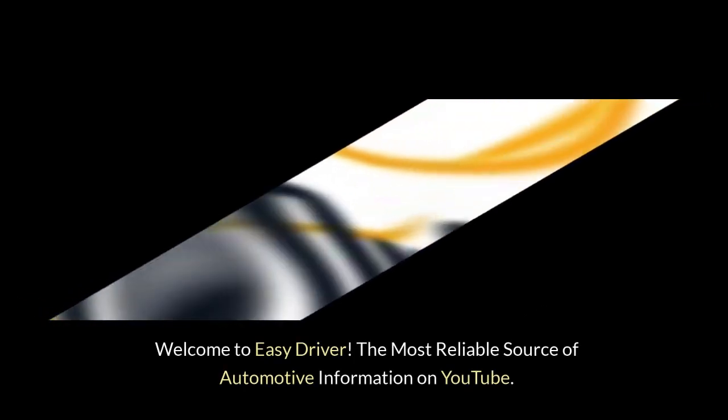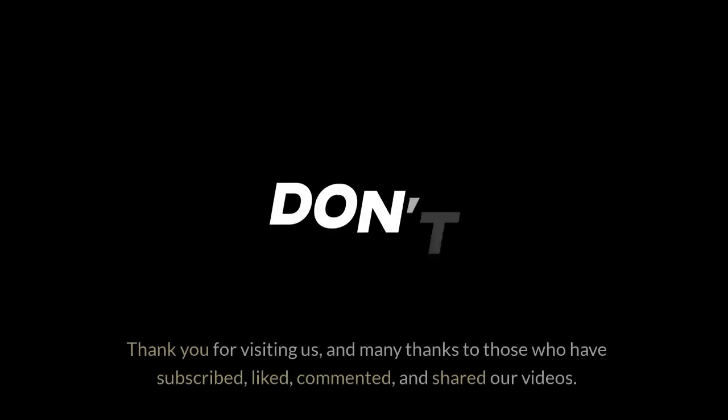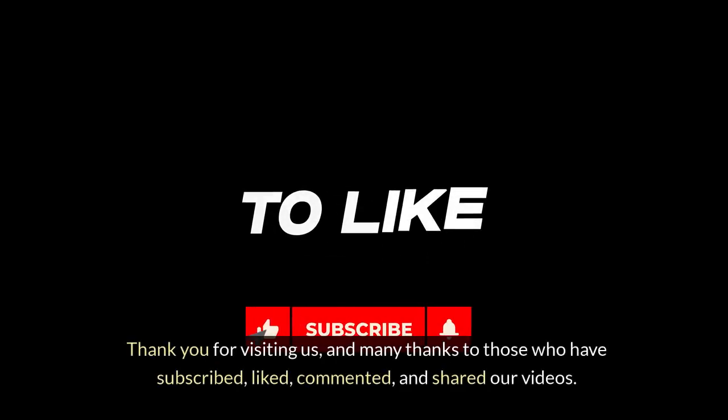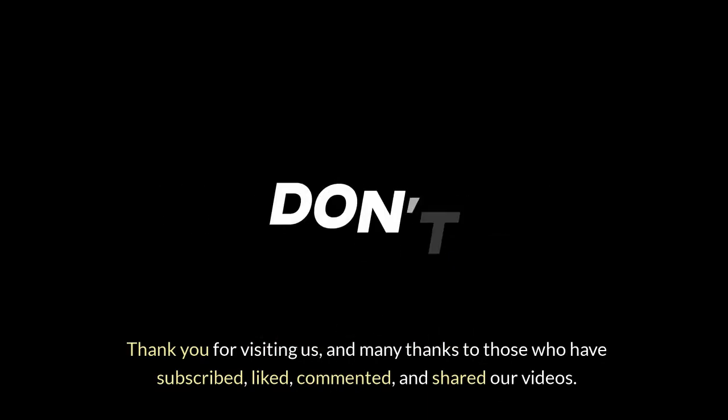Welcome to Easy Driver, the most reliable source of automotive information on YouTube. Thank you for visiting us, and many thanks to those who have subscribed, liked, commented, and shared our videos.